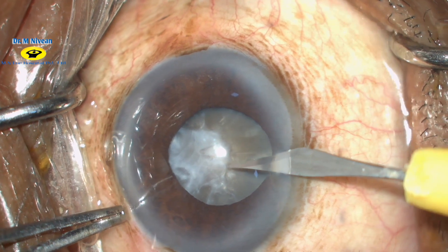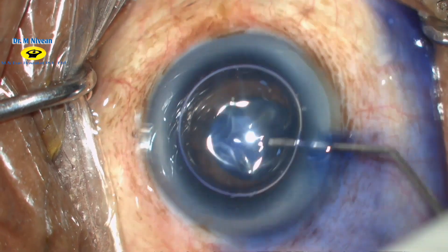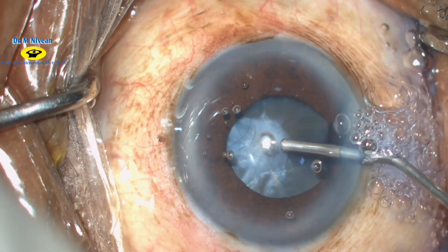Using a 15-degree sideport blade, the sideport is made. Under the air bubble, trypan blue dye is injected to stain the anterior capsule. Then viscoelastic device is injected to fill the anterior chamber.